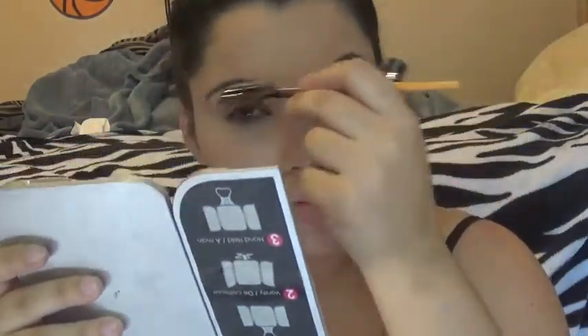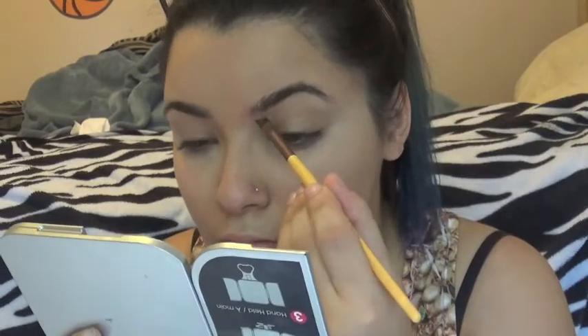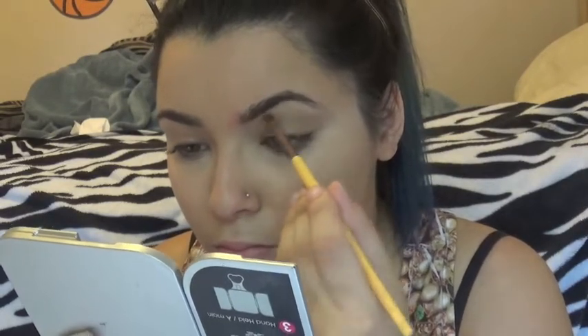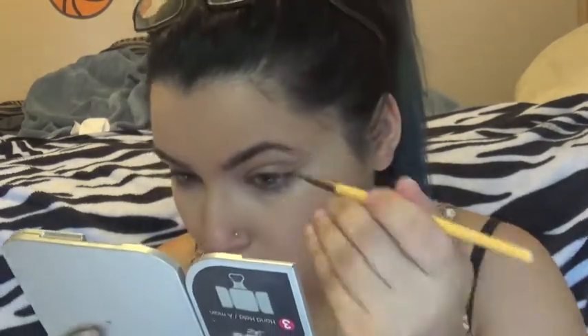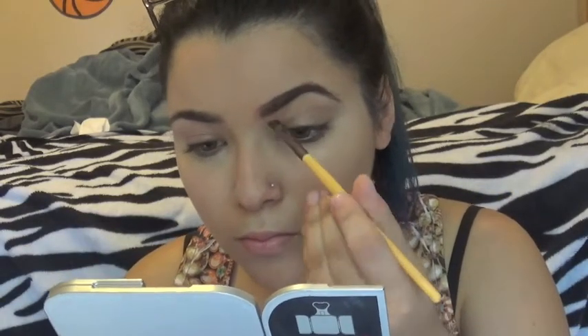Next, I'm taking Milani's Brow Shaping Clear Wax and placing that all over my eyebrows to make sure they stay in place. Then I'm taking NYC's Brow Kit and shaping my eyebrows and filling them in to my liking. If you guys want a brows tutorial, just let me know, but I'm just going to speed right through this.